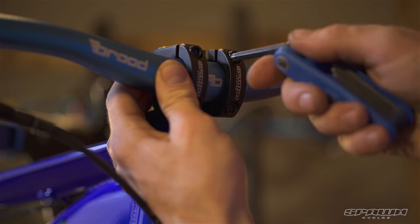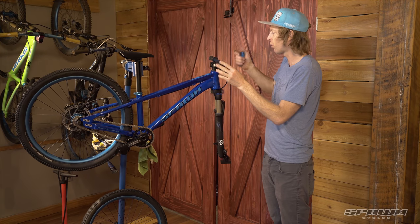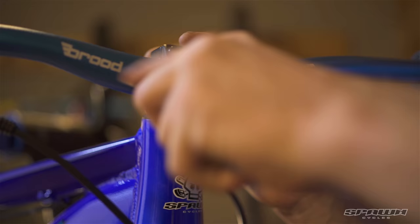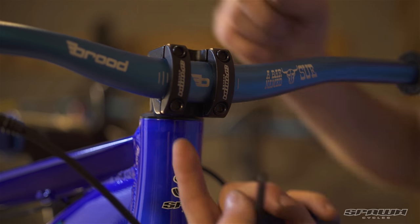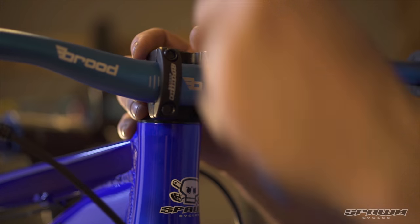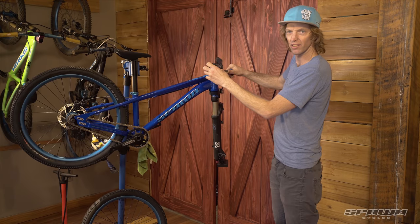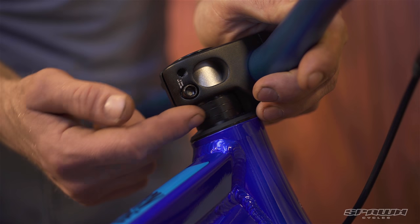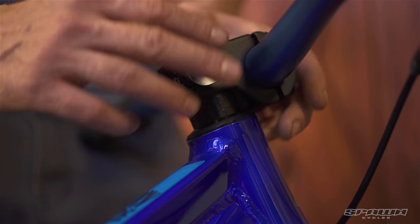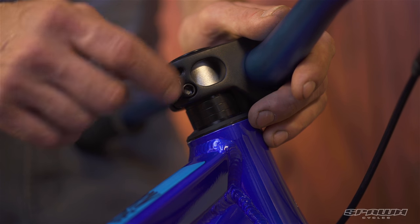With our 6mm we'll just snug these up. In terms of how tight to make these: 5Nm, which is about what I can do without making a face. Paying close attention that we've got an equal gap on the top as on the bottom, we're going to rotate our way around and tighten these individually. I'd also like to mention we've installed three 5mm headset spacers as well as a flip-flop stem, so you've got about an inch of bar height you can play with by adjusting and rearranging the headset unit.